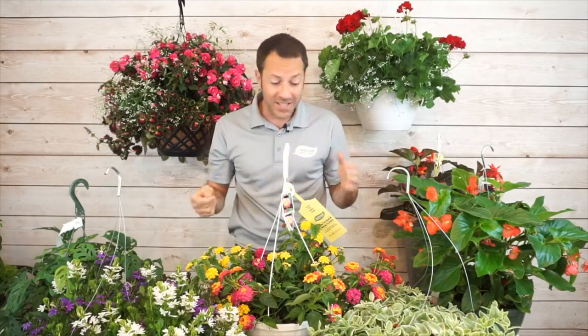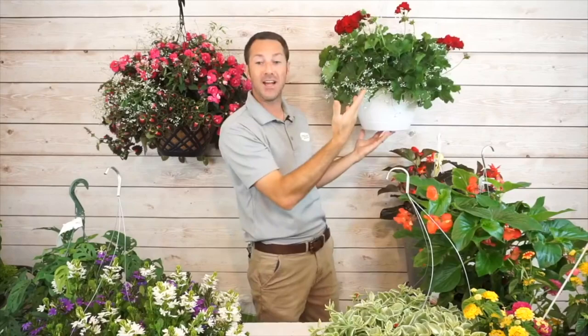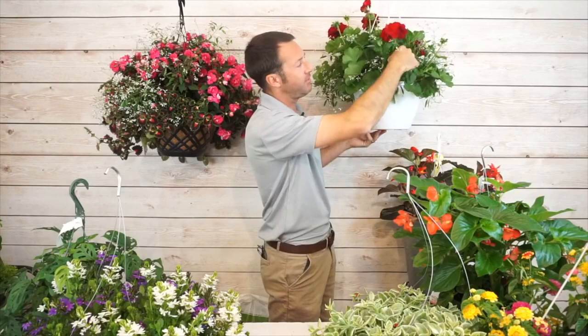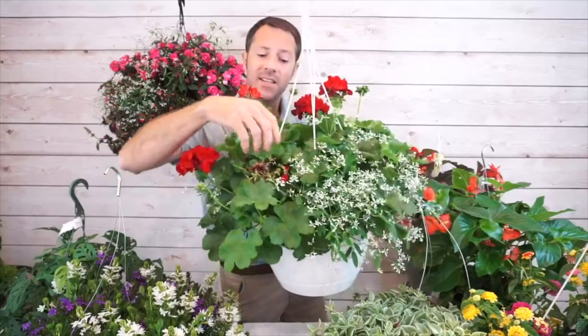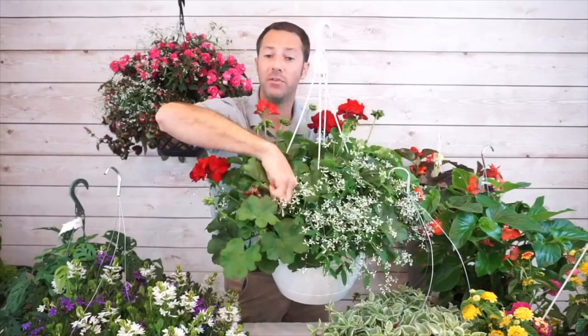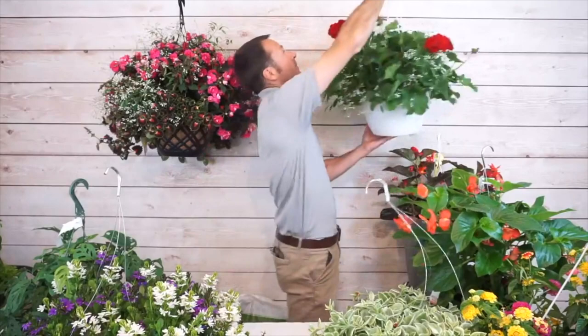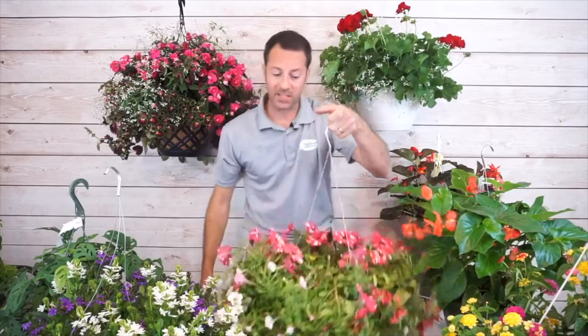Doing some deadheading and cleaning definitely helps keep your plants fresh and good-looking. You'll see it a lot with geraniums — when a geranium bloom starts to fade you've got this big brown thing sitting up there. The easiest way to clean it up is just follow it down and take it all the way down as far as you can, and you'll get a nice cleaner look. So geraniums, lantana, and verbena might all need some cleaning up.